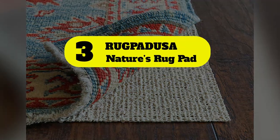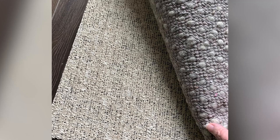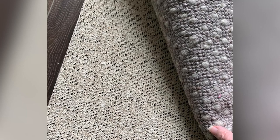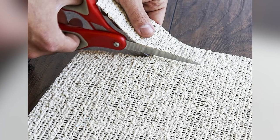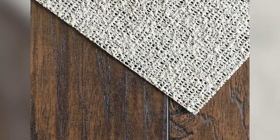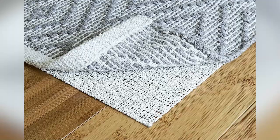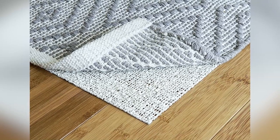Number 3: Rugpedusa Nature's Rug Pad. Many of the non-slip rug pads on the market use PVC, which can emit chemicals into the air or leach them into the floor. But not this one. Rugpedusa's Nature Grip Rug Pad is made from 100% natural rubber and organic jute, breathable materials that help ward off moisture and mold. It is made without chemicals and adhesives to reduce VOCs that can be emitted from home products, especially rugs and rug pads. At 1/16 of an inch thick, this pad is a great choice for small rugs and runners that don't need a lot of added padding.